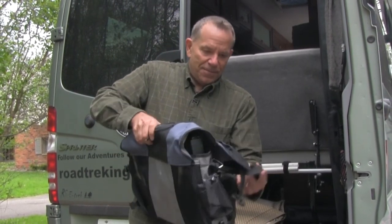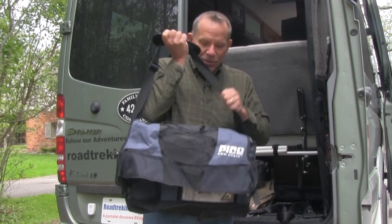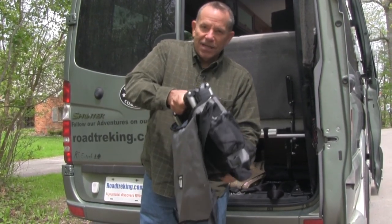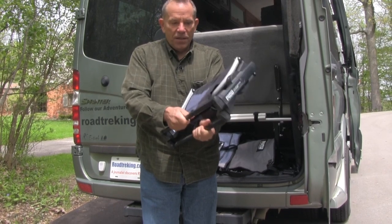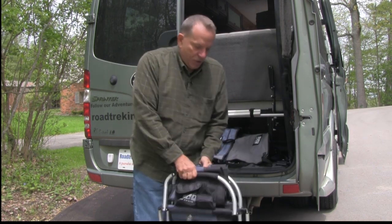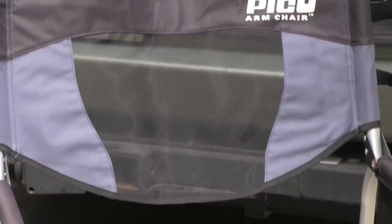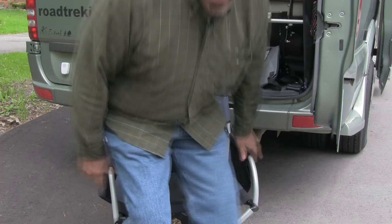What I kind of like about this is they fold up into a really cool little bag — almost like a laptop computer bag. Inside is the chair, and the chair is pretty slick. It pulls right up like this, and then to open it you simply put it down, pull those things out, put your feet down, pull them both up, and the chairs are ready. We have two of them and they fit really well inside the unit.